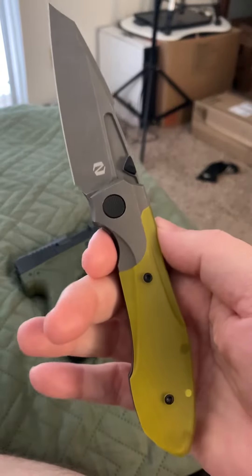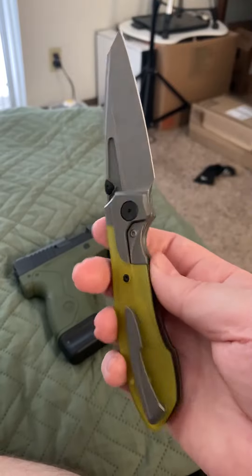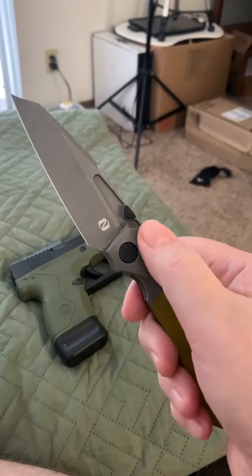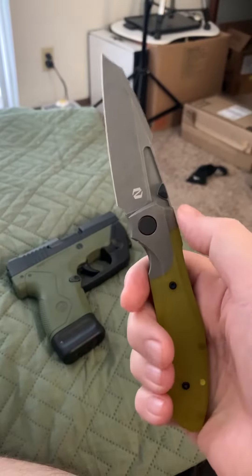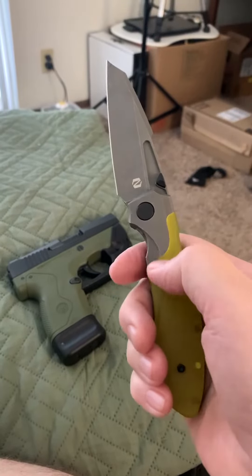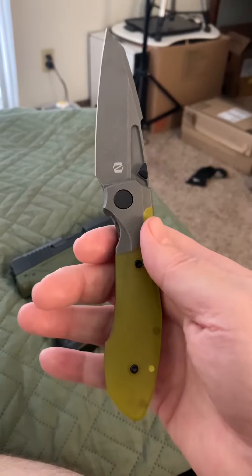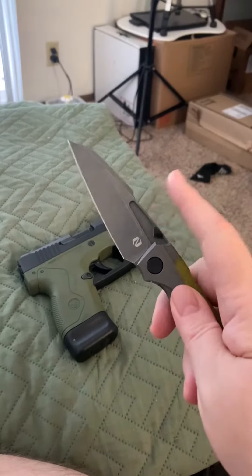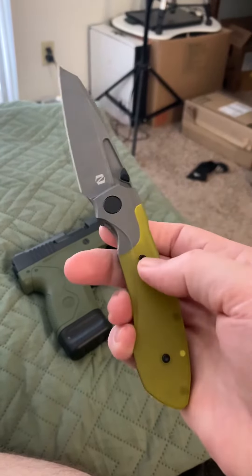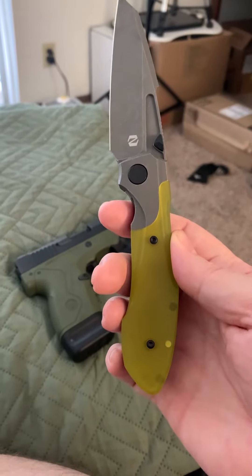Yeah, I like this knife and I like reconfiguring it. I'm toying with sending it to somebody that can anodize it another color. I don't know what other color would look good with this blade color and these Ultem scales.